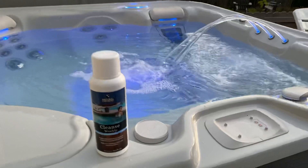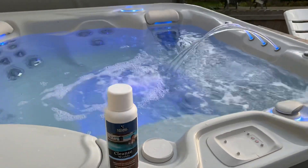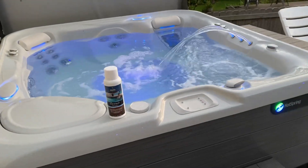Also available in your hot tub from Natural Chemistry is Cleanse Weekly — phosphate remover, water clarifier, and filter cleaner — to keep your hot tub nice and maintained. You guys have a nice night.